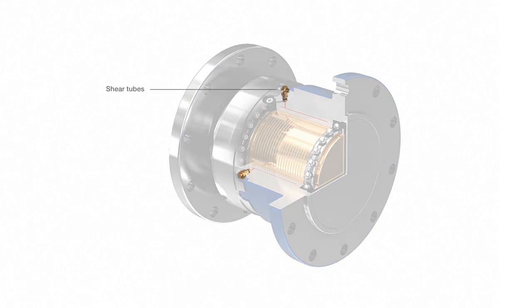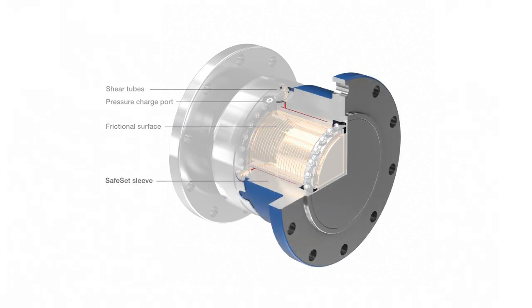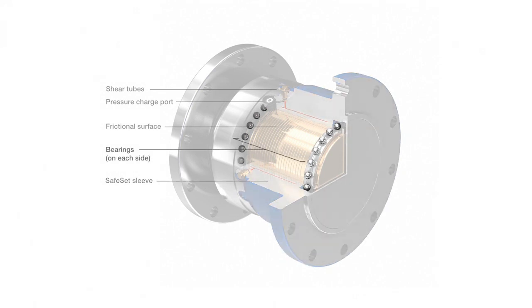The Safeset principle is simple – friction and flexibility. The shear tube holds pressure to ensure a constant but easily adaptable torque transmission. Friction is generated upon expansion by pressurised hydraulic fluid. The Safeset coupling includes a twin-walled hollow sleeve, and the bearings allow the coupling to rotate freely after a release.